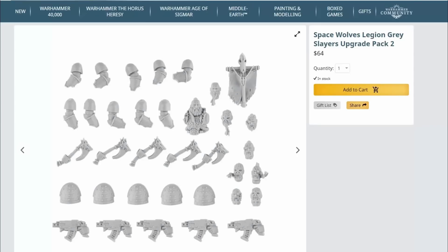Frankly there is nothing in this kit that couldn't have just been included in the other kit, because you've got all the same heads, all the axes, the same sergeant upgrade, the same shoulder pads. Just put the five bolt pistols in the other one and remove one SKU from your website. It just boggles the mind.